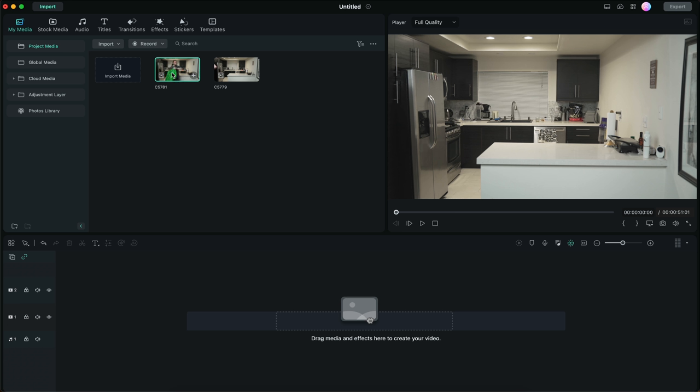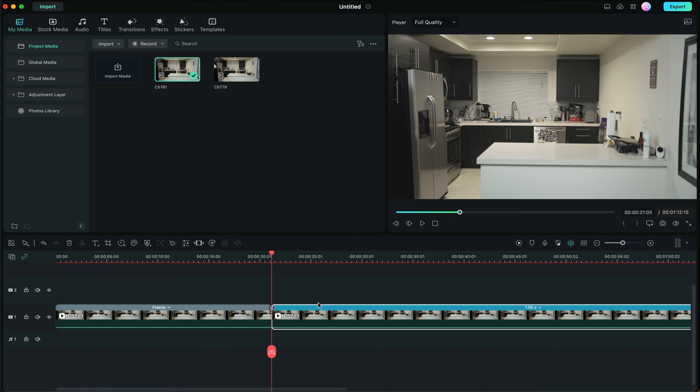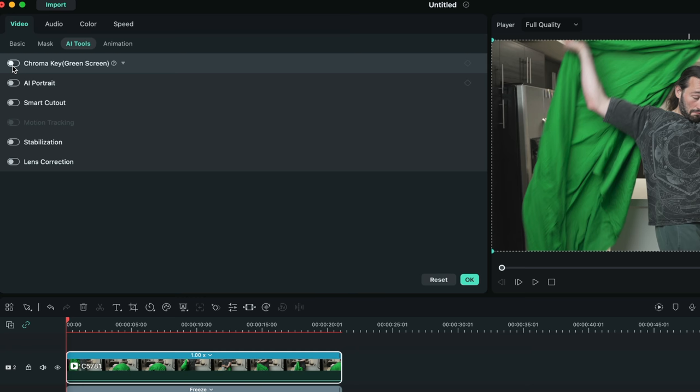Now let's create the invisible cloak effect — the process is very similar. Drag and drop the shot, find your clean plate and create a freeze frame of it. Then take your reaction shot — the shot of you putting on the green screen — and place it on top of the clean plate. Double click on the reaction shot, then go to AI Tools and enable Chroma Key — that's all you have to do.